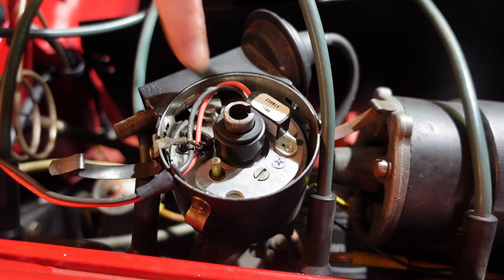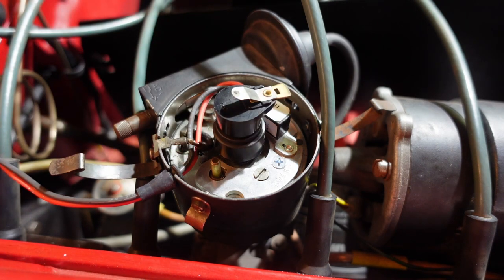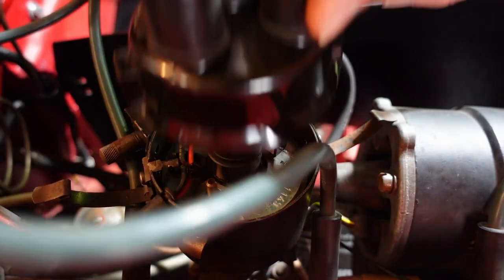Adjust the igniter wires so they don't contact anything moving. Recheck the install making sure it's all secure. Reinstall the cap and rotor, then ensure the spark plug wires are seated securely on the cap. I've got two extra screws — one from the points and one from the condenser — that's all I have left. Put the cap back on nice and tight.